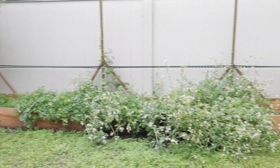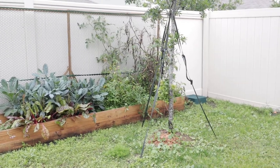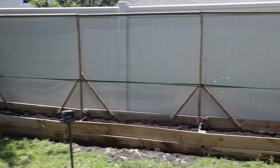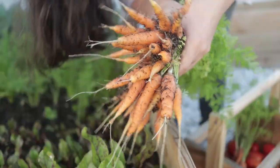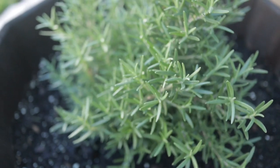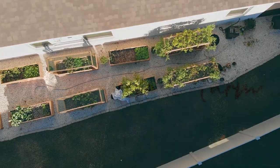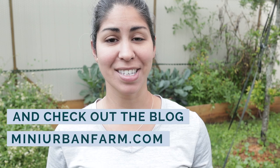All right, so today we are going from all of this — last season's garden — to a clean slate. Hey, and welcome back to Mini Urban Farm, a channel about gardening and homesteading in the suburbs.